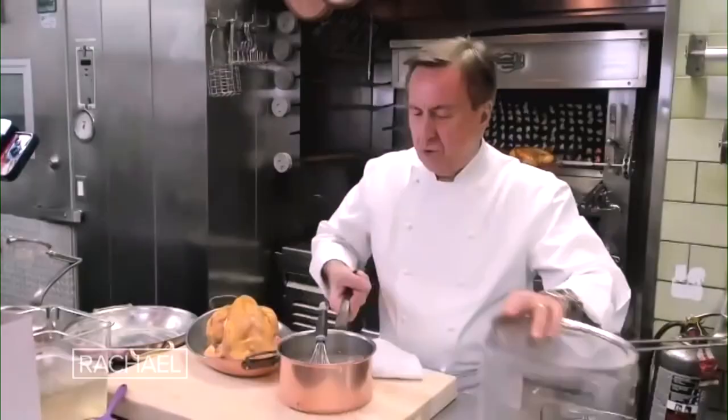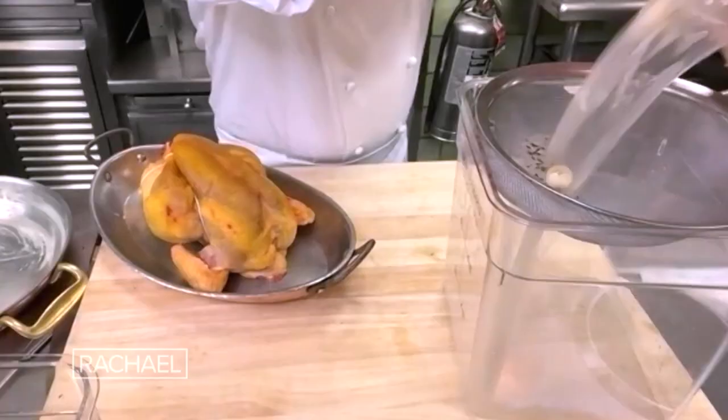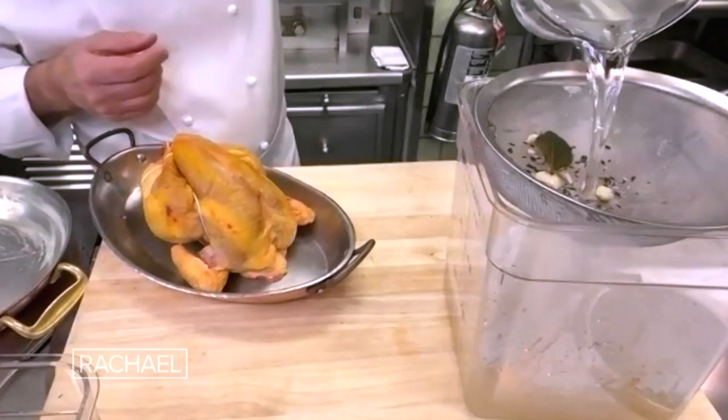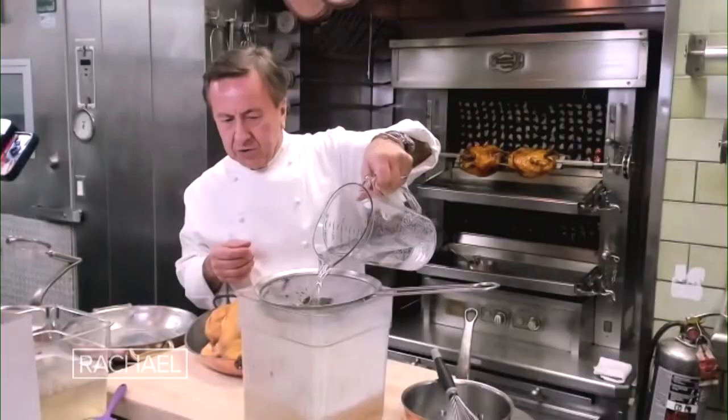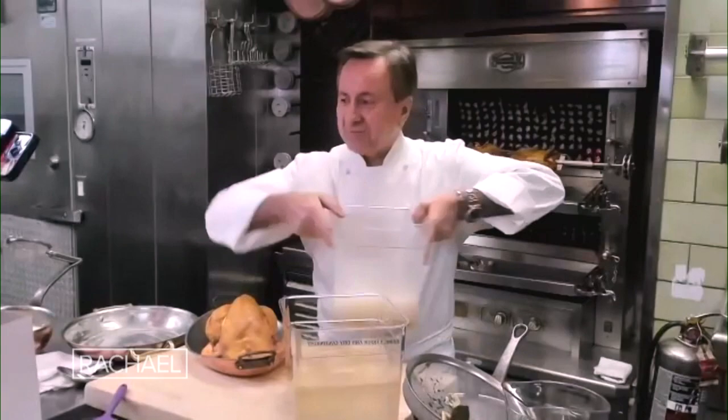After it's well mixed, we add water up to two quarts — not two cups. That creates a brine that is almost like seawater. And guys, always be brining. There is never a time not to brine.